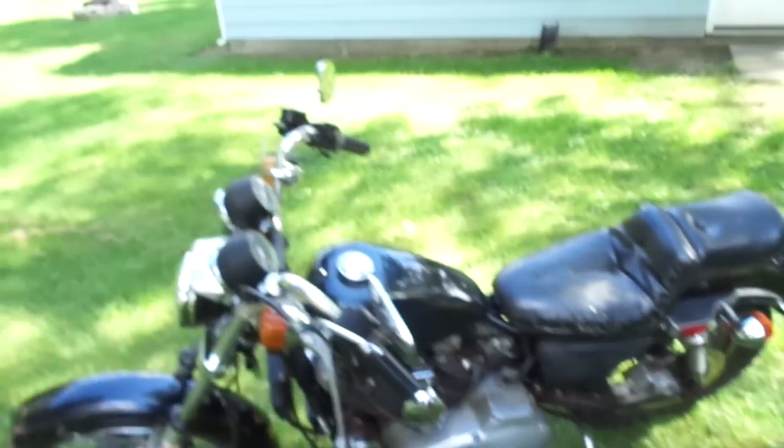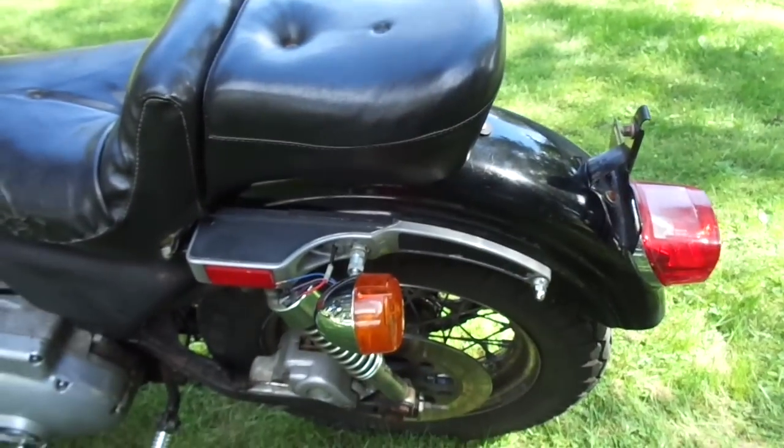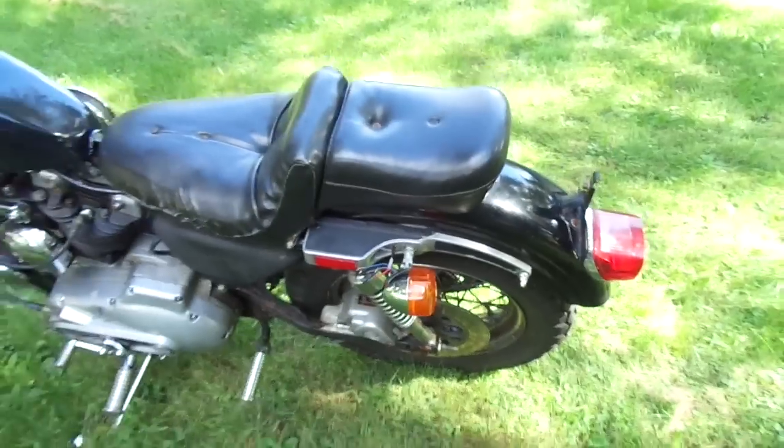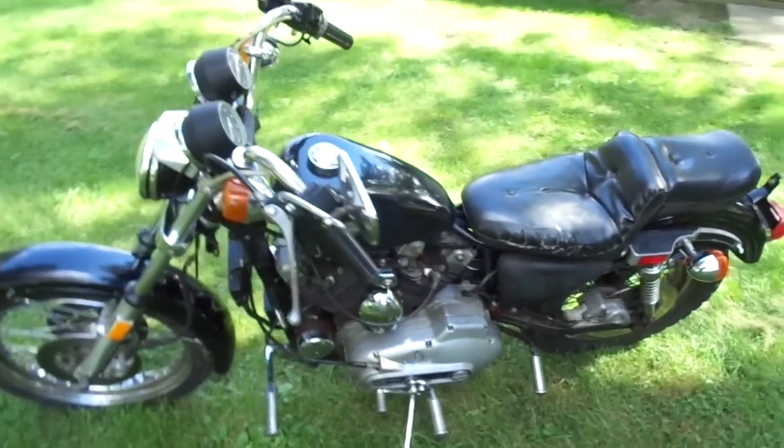It's got the mirrors switched out, turn signals in the back have been replaced — a little bit newer — same with the seat. I've got a new old stock seat that I'm going to put on there.